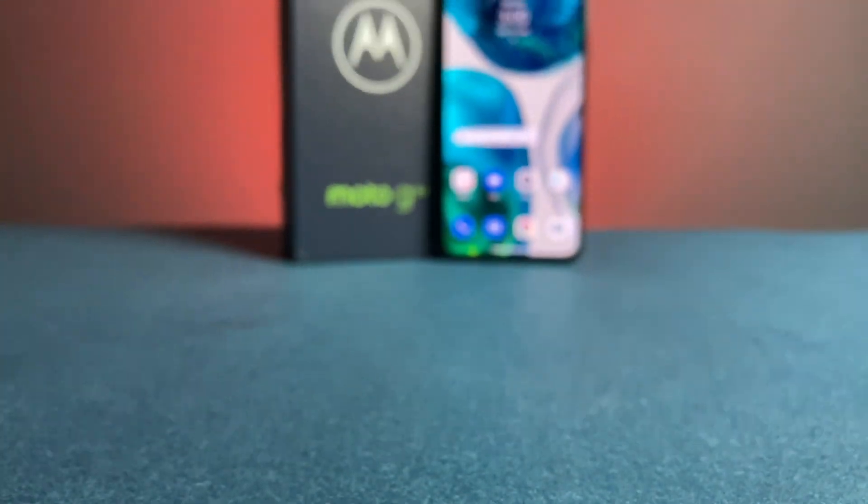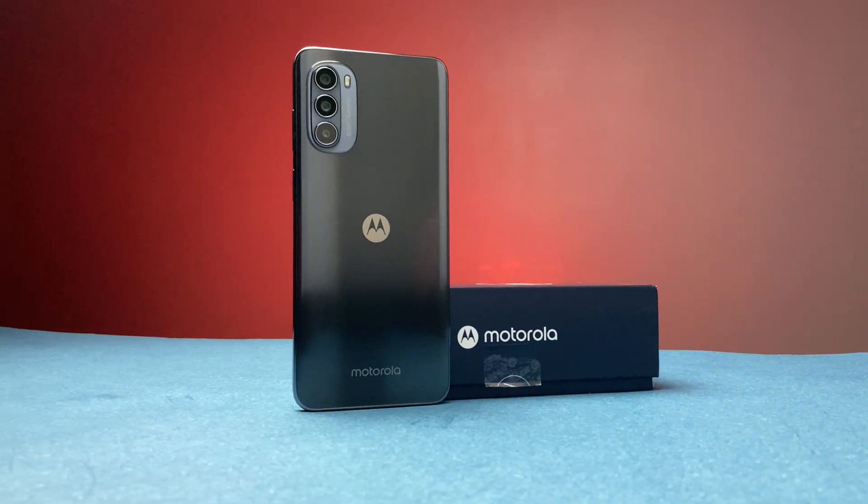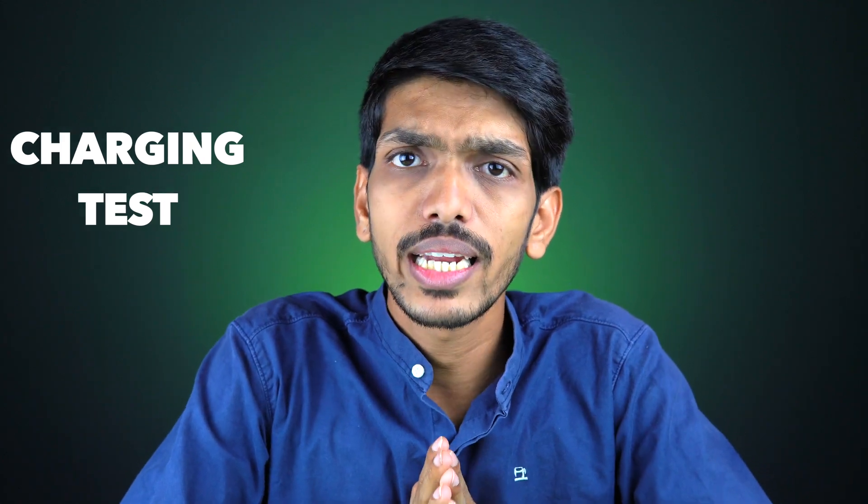If you're planning to buy the Motorola G52 and you're concerned about battery backup and how long it takes to charge, today's video is for you. I'm going to do a charging test of the Motorola G52. My name is Prateek, welcome back to the channel — let's start the charging test.